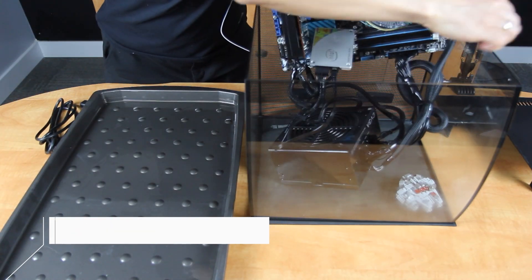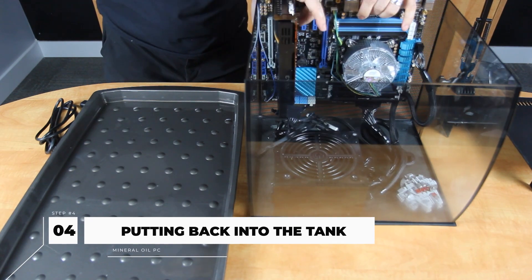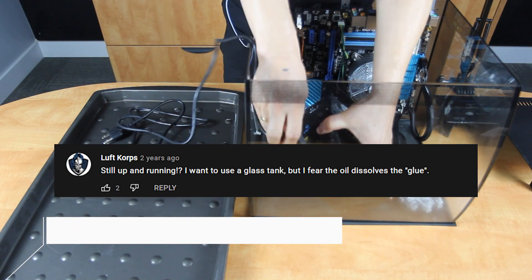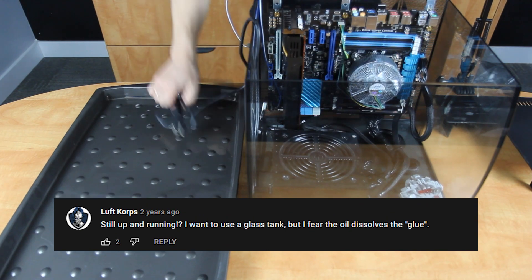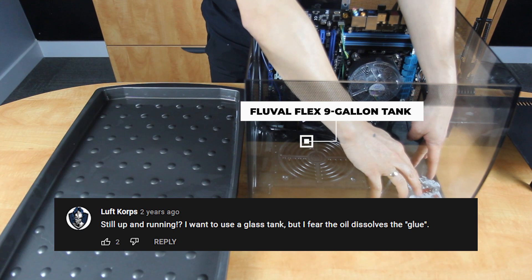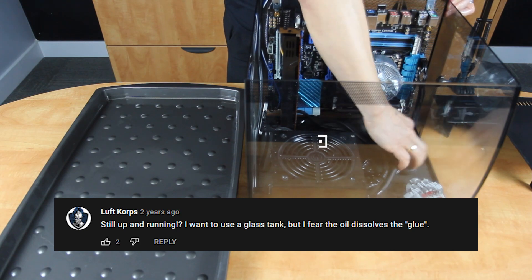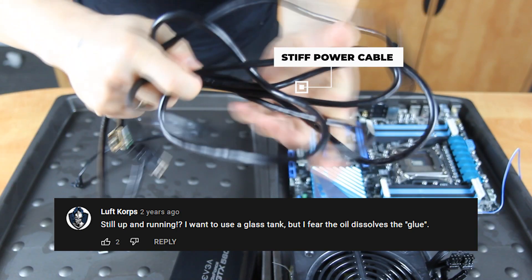Before we move to the most exciting part, let's address Luftcorp's concern. He said: 'Still up and running? I want to use a glass tank, but I fear the oil dissolves the glue.' Hey Luft! We had the same concern when we started. We used the Fluval Flex glass tank and the seals are showing no signs of deterioration at all. The only thing we noticed was that some cables became stiff, but none of the glue, plastic, or rubber wore down.